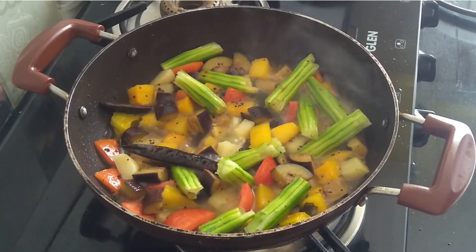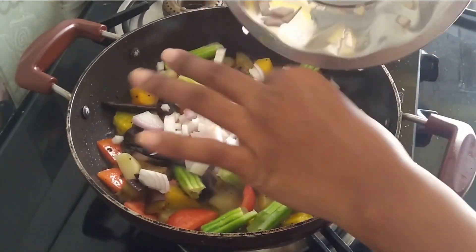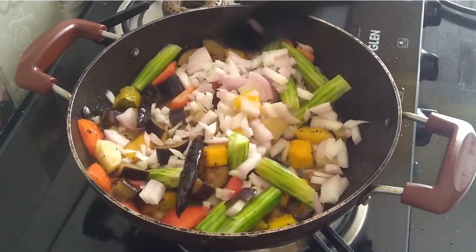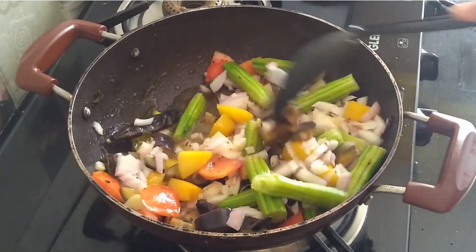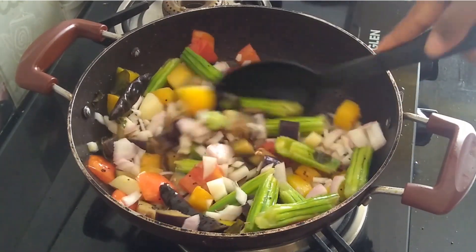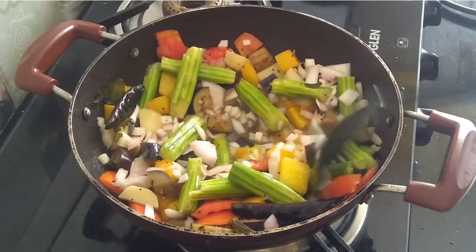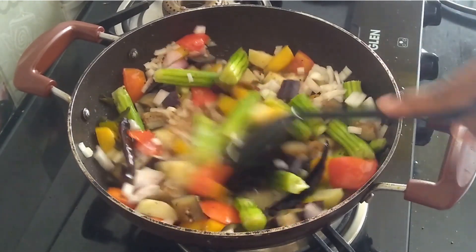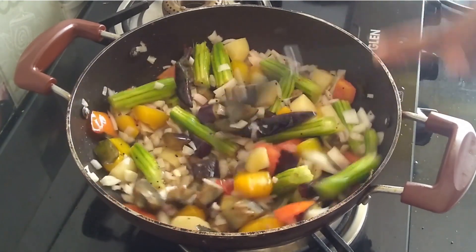Now I will add onions. It depends on you — if you want to sauté the onion in oil at the initial stage you can, and if you want to cook the onion with the vegetables in steam, you can do that as well. Sambar is a lentil-based vegetable stew cooked with pigeon peas and a tamarind broth. It's a popular dish of South India and Sri Lankan cuisines. It's very healthy, rich in proteins, vitamins, and minerals.